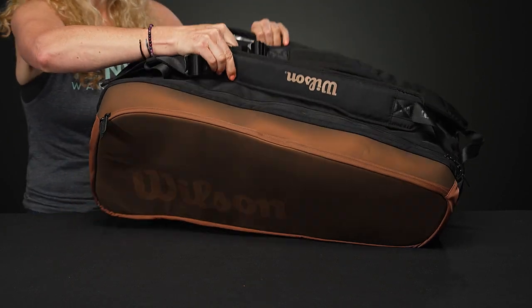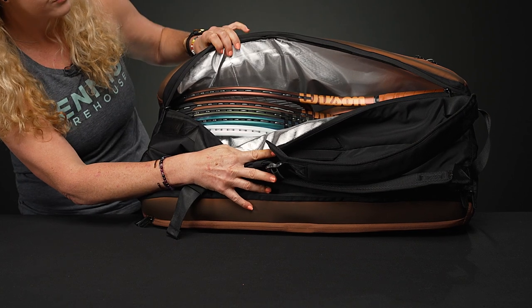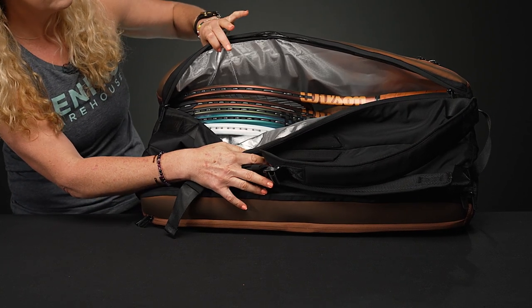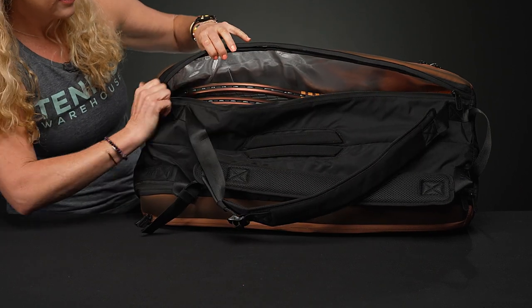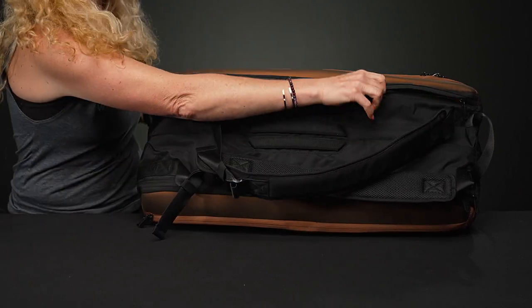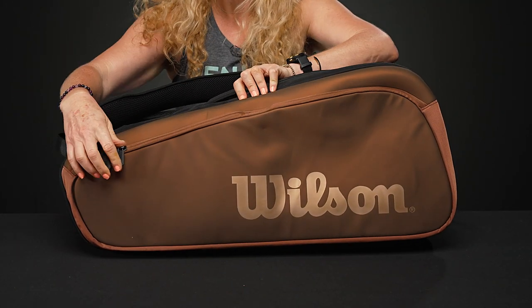The second pocket is where the thermal lining exists, and you can see five rackets fit quite comfortably in that pocket. So good storage space — even if you want to carry five rackets and use the other compartment just for extra apparel or whatnot. If I flip the bag over, we're going to see a matching accessory pocket.